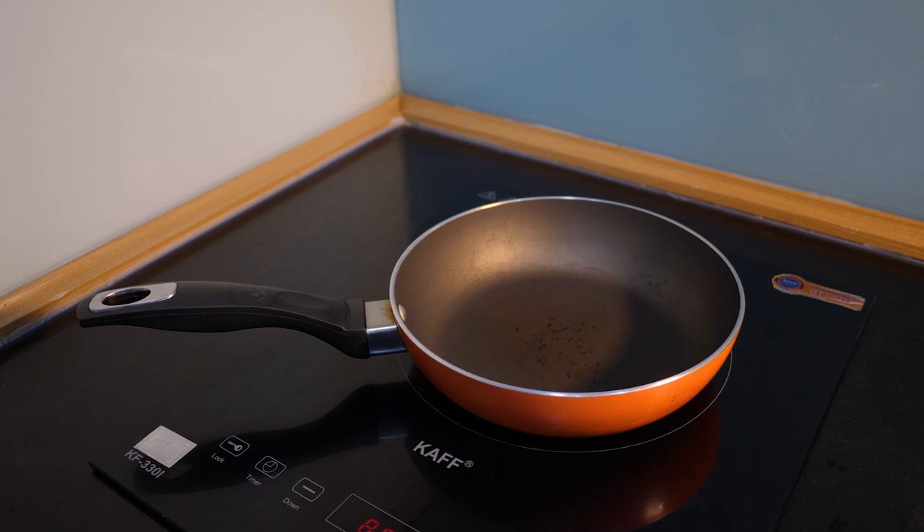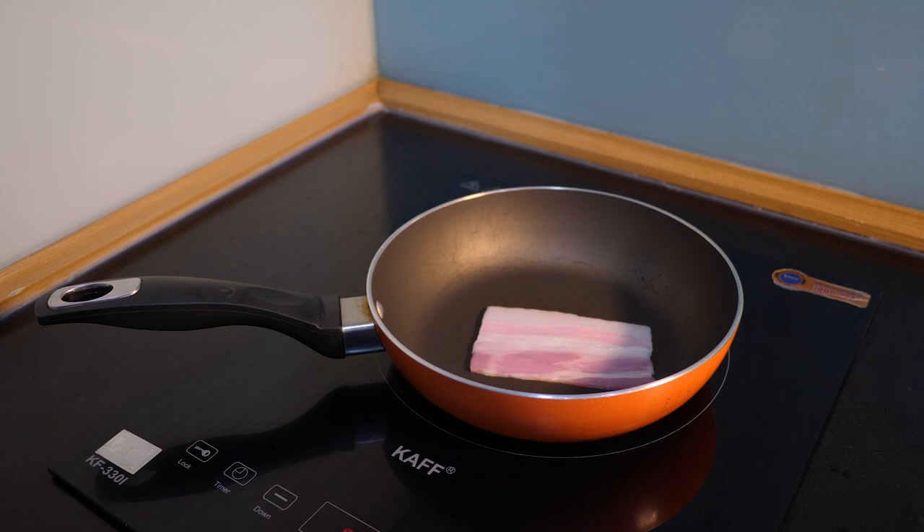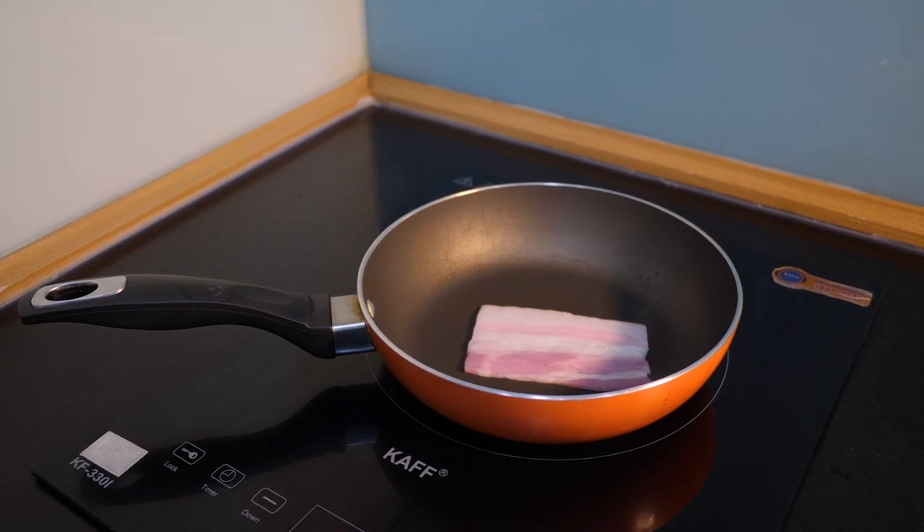Next step — the bacon! In a sizzling hot frying pan, gently place one slice of bacon and cook it to your desire.